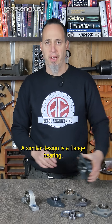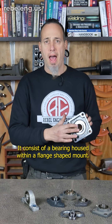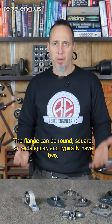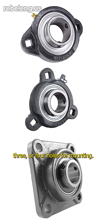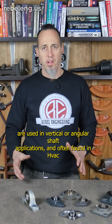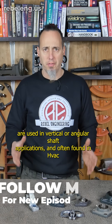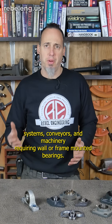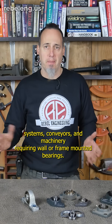A similar design is a flange bearing. It consists of a bearing housed within a flange-shaped mount. The flange can be round, square, or rectangular and typically has two, three, or four holes for mounting. They are used in vertical or angular shaft applications and often found in HVAC systems, conveyors, and machinery requiring wall or frame mounted bearings.